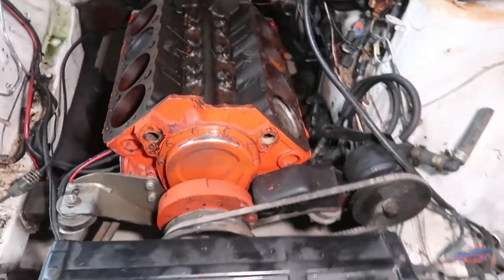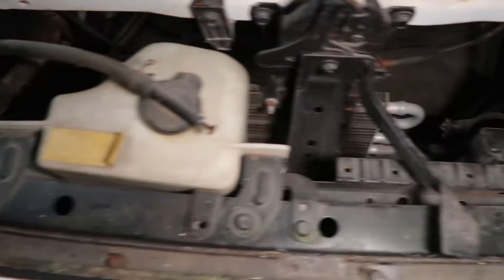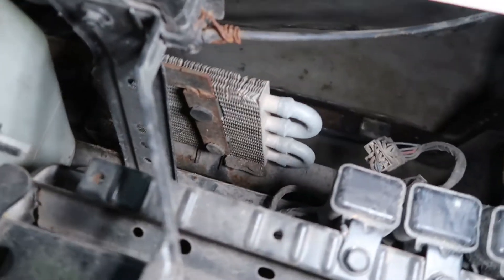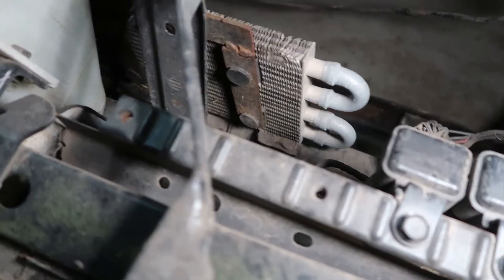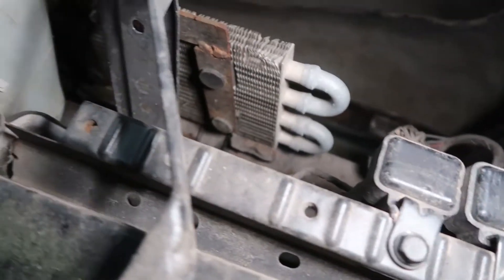There we go — much better. This looks fairly stock here. Oh! What is that? Trans cooler... oil cooler — an aftermarket one. Normally the stock one is very large and pretty good for performance setups. But I'm gonna be ripping that out.